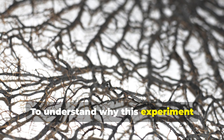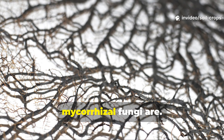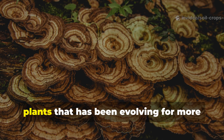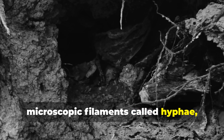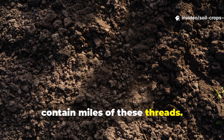To understand why this experiment worked so dramatically, it helps to appreciate just how powerful mycorrhizal fungi are. These fungi form a partnership with plants that has been evolving for more than 400 million years. They extend the root system through microscopic filaments called hyphae, and one teaspoon of healthy soil can contain miles of these threads.